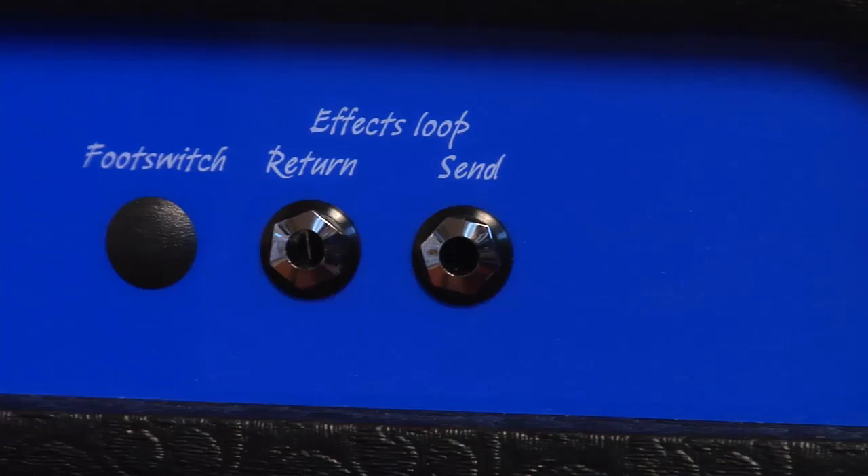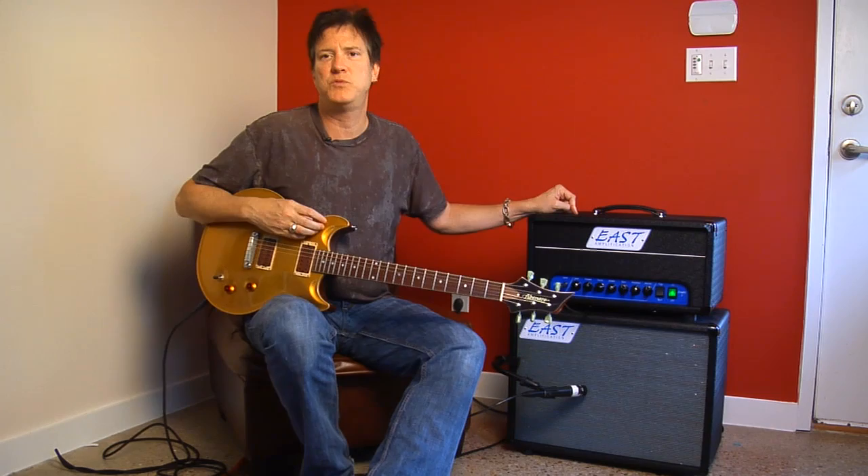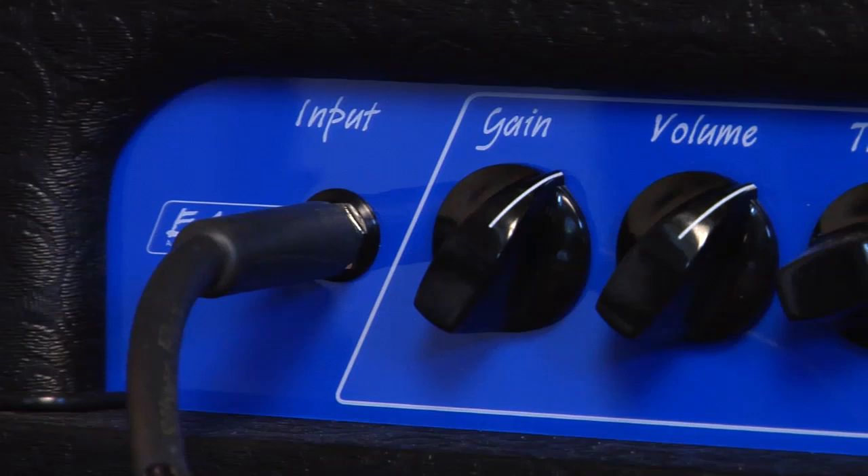On the back panel it's got an effects loop and a line out. The interesting thing is that since it's not run on big tubes or big iron, you can completely unplug the speaker cabinet, plug this into a power section and into as many cabinets as you want, and basically use this as a big preamp. So it's very, very flexible.